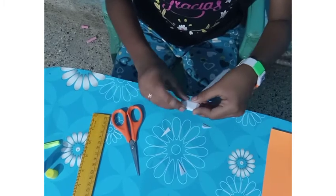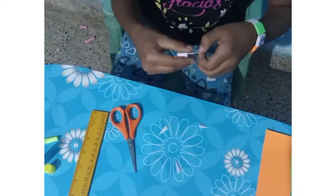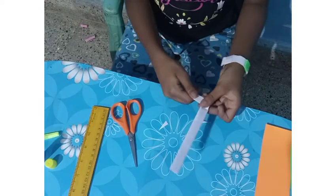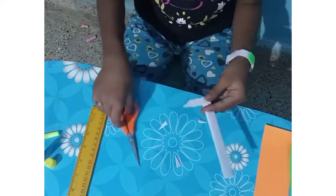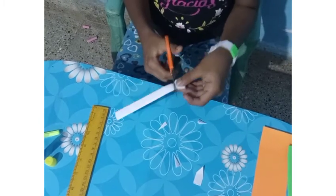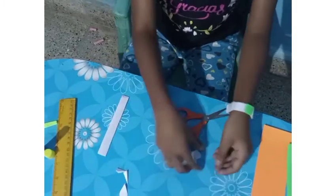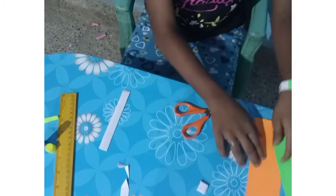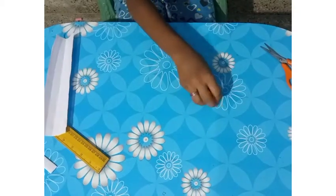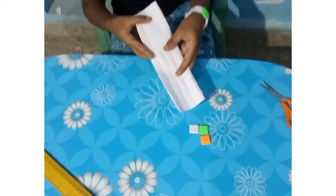Put here, press tightly, and it comes this side. Pull tightly. So after this, cut it both sides. So the cube is over. Again, like this only we will do for the other two papers. So here are the three cubes. Then we should take 6 centimeters paper.